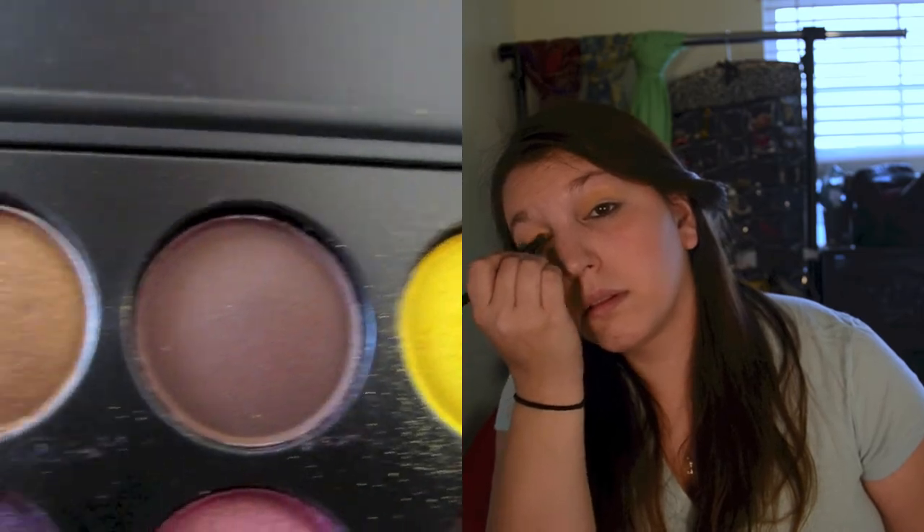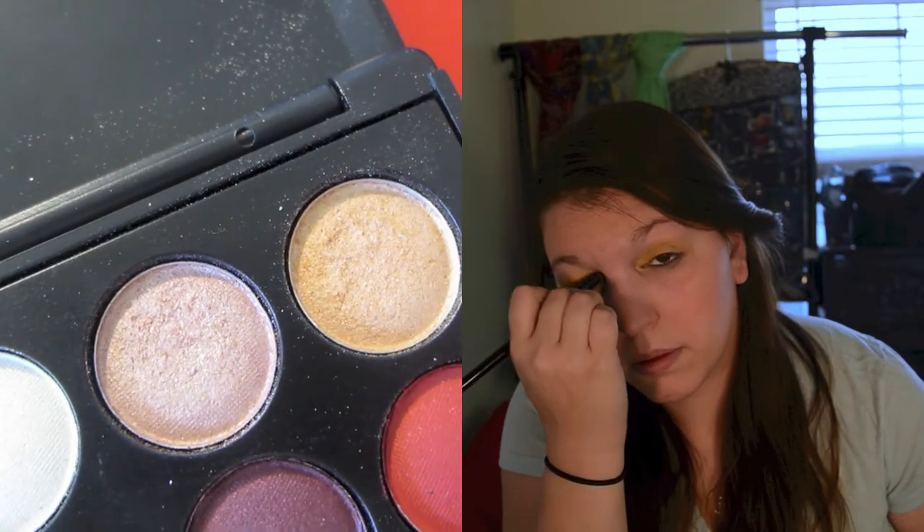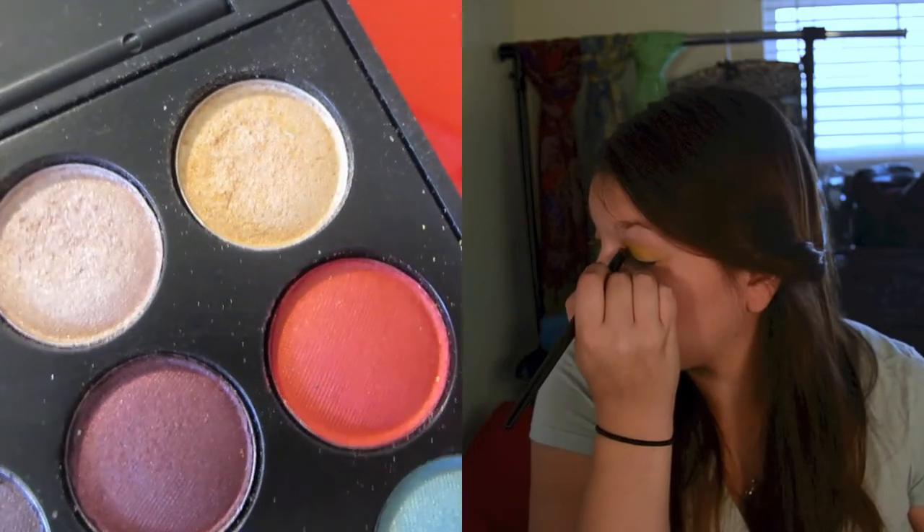Then going in with a shader brush I used that bright yellow just over my lids, so you had a little bit of the gold showing but you could definitely see yellow all over your lids as well. Then going in using the champagne color I put that on the inner part of my tear ducts to brighten up my eyes and add dimension so it doesn't look like you just have yellow chalk over your eyes.